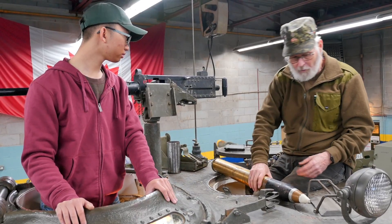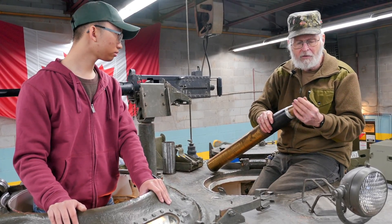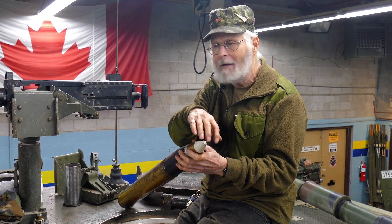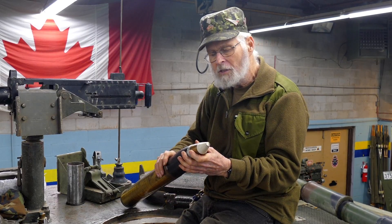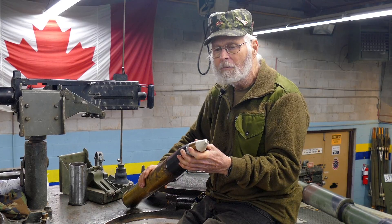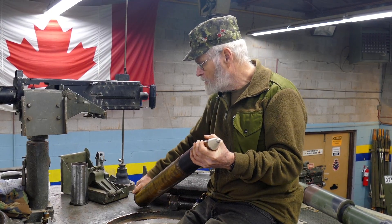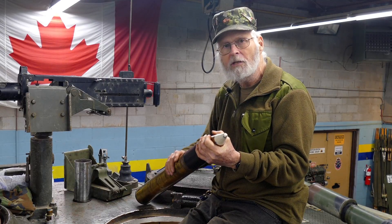Other types of rounds available for the tank include armor piercing — instead of having this point on here, it'll have a soft copper cap. When it strikes something, the cap is crushed, and there's a very sharp pin inside. When that makes contact, the charge within is set off and it will actually burn its way through the armor. There are also things like star shell and smoke shell. It just depends on what you're shooting at and under what circumstances as to what projectile you would use.